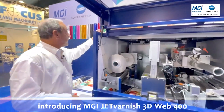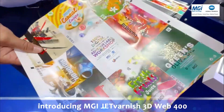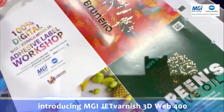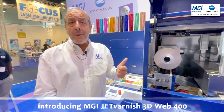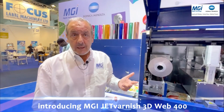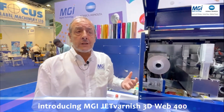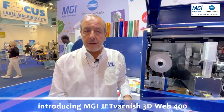The final result is over there. As you can see, all those operations have been done in one pass. So what are the benefits of the technology? No make-ready time, no waste, no single-use consumables during the process. Added value on the label and very low cost of production. That's the technology of the JetVanish Web 400, dedicated for labels and flexible packaging, introduced at Label Expo 2023.